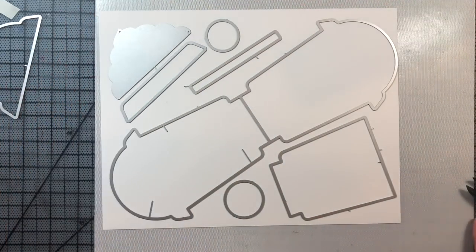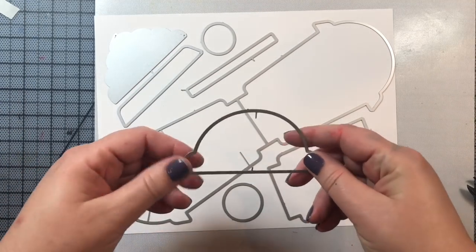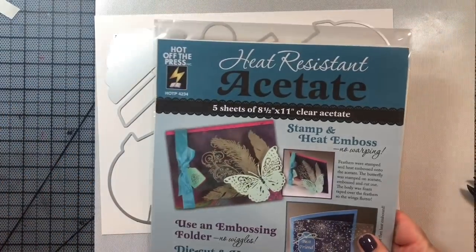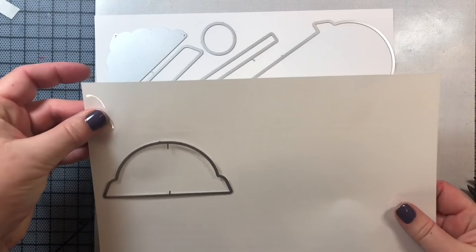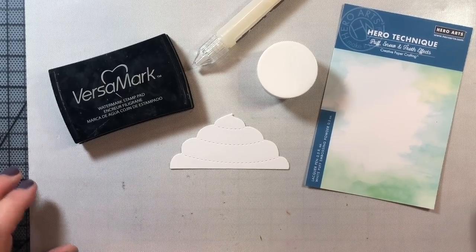I'm going to cut this lid out of acetate — it's just clear plastic and it's going to give us a really cool look to our finished card. We are going to get started by working on the whipped cream topping at the top of the card, so I cut out the whipped cream element from the set.